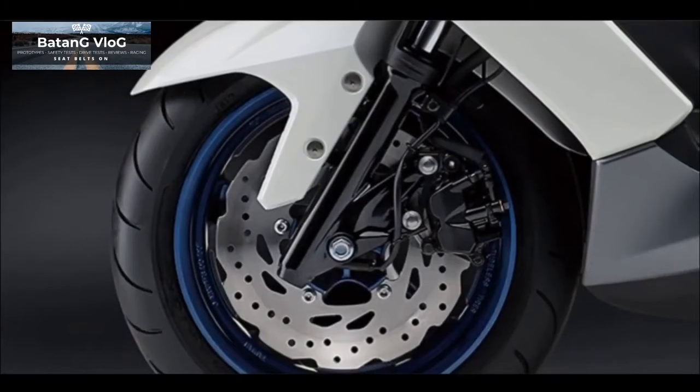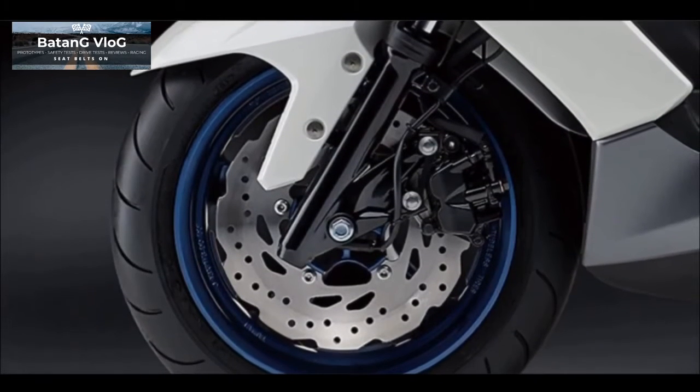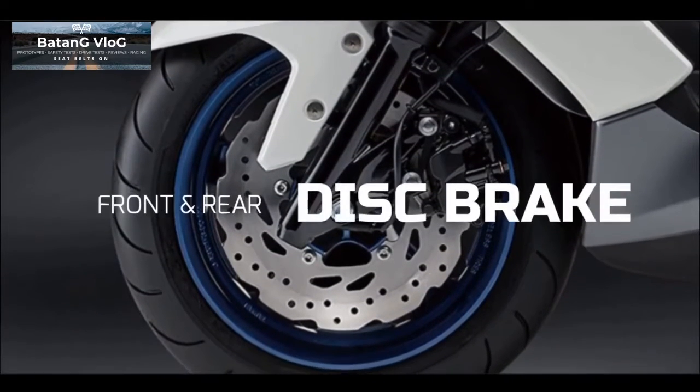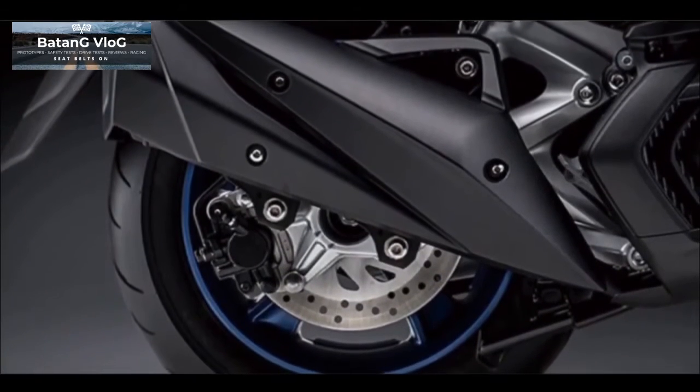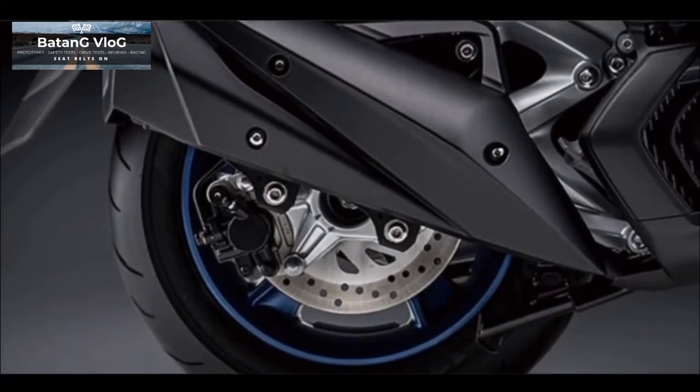What makes this Majestee look premium is that it has a disc brake system on both the front and rear. Unfortunately, though, this scooter's braking system does not support ABS yet.